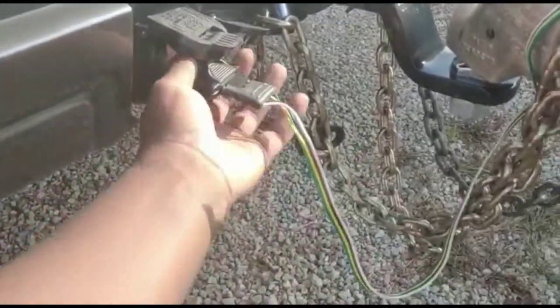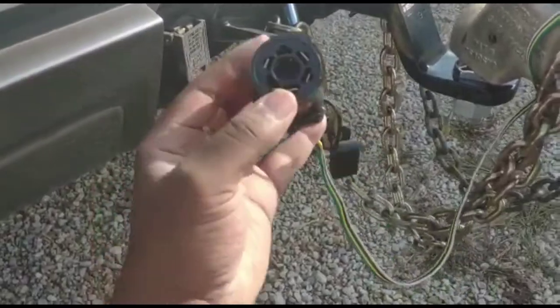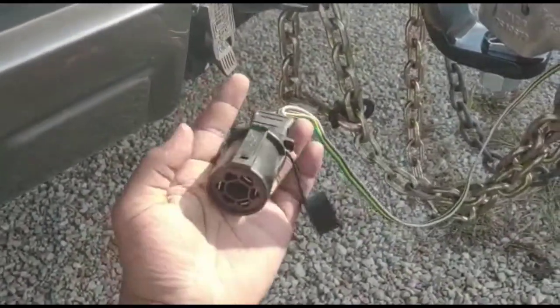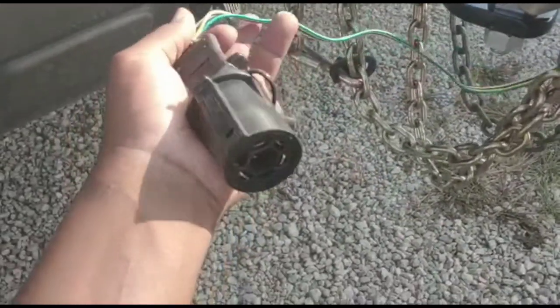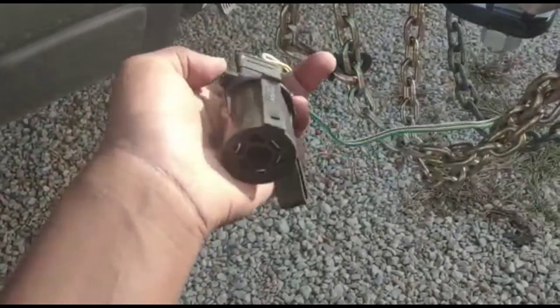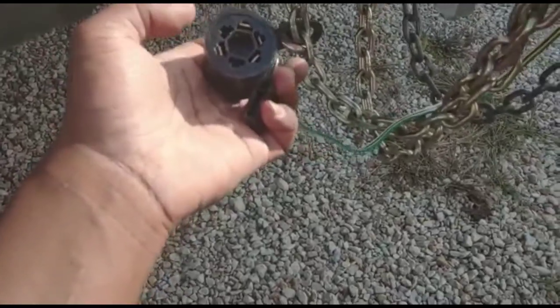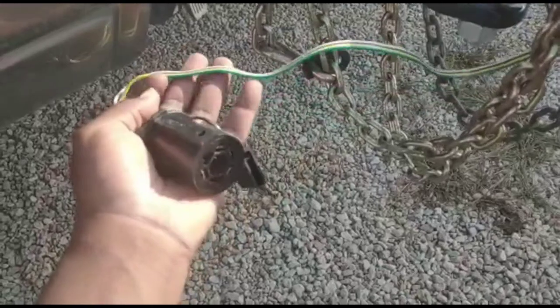Just wanted to show you that this is how you do it, and I was able to buy this from Walmart for a grand sum of about $10. I hope this video is of help to somebody. I think the best way to do it is to just buy from Walmart before going to U-Haul, because sometimes they don't carry the correct adapter — they have like the six round instead of the seven spade connectors. Good luck.